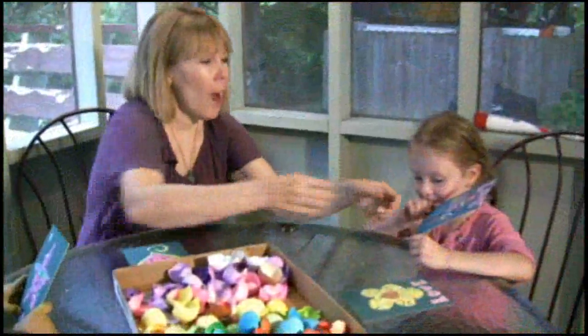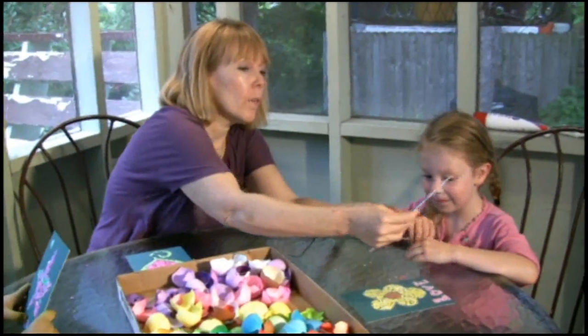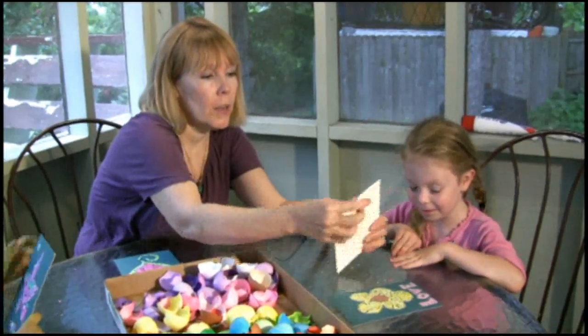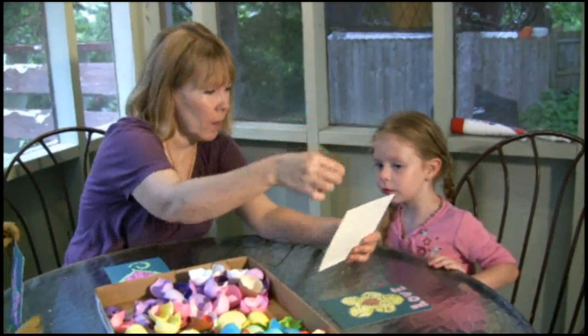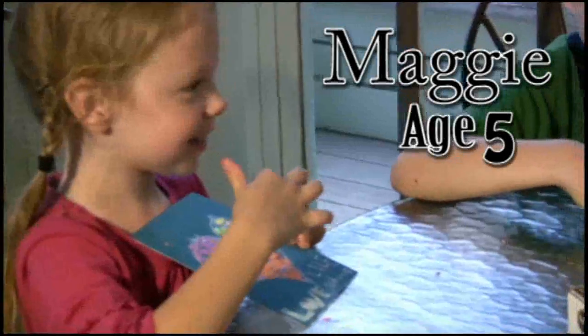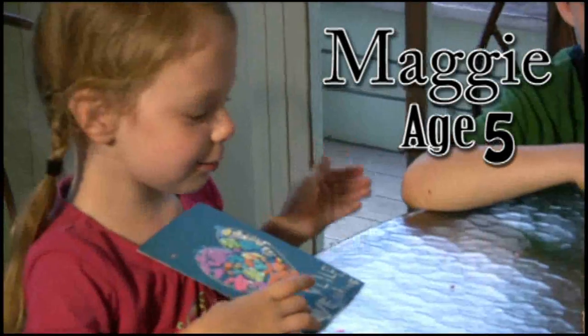When you get home — and for the other kids who are watching — you can glue a string, two strings, or a pretty ribbon here, and you can hang it over your door.